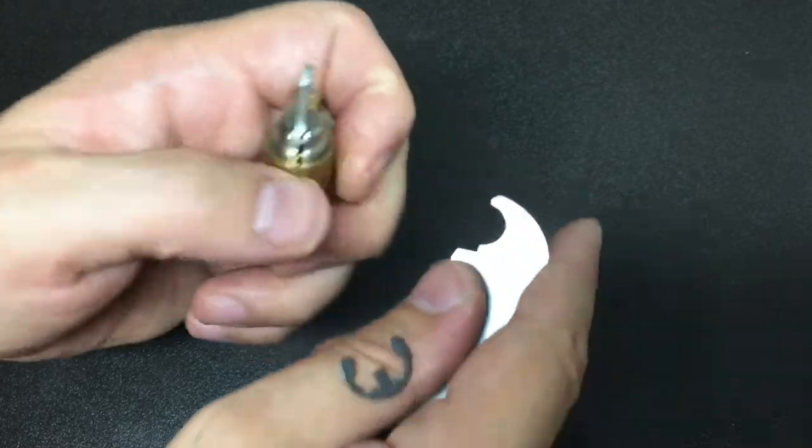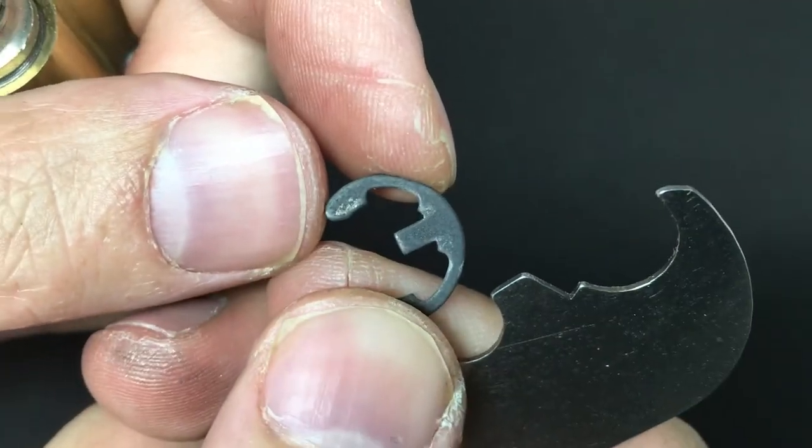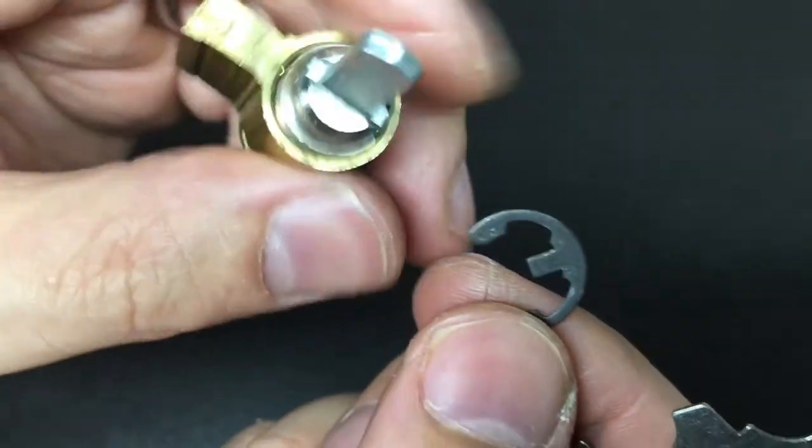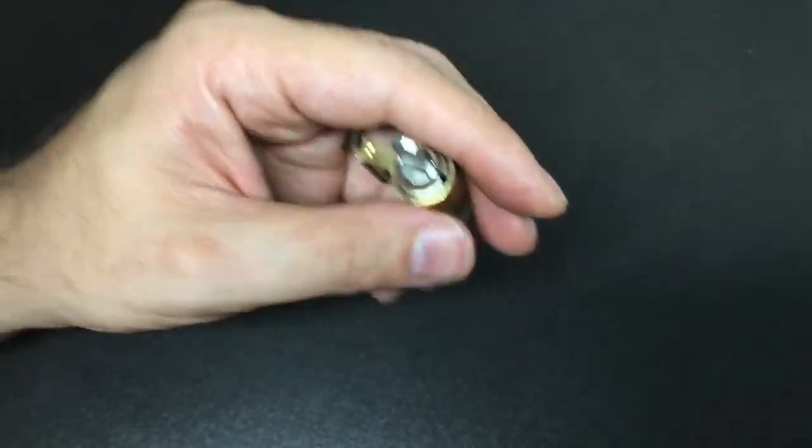Oh phew, that was hard — oh my goodness! No wonder, look at that — that's crazy. That's like the worst circlip to get off ever. Okay, well at least we got it off.